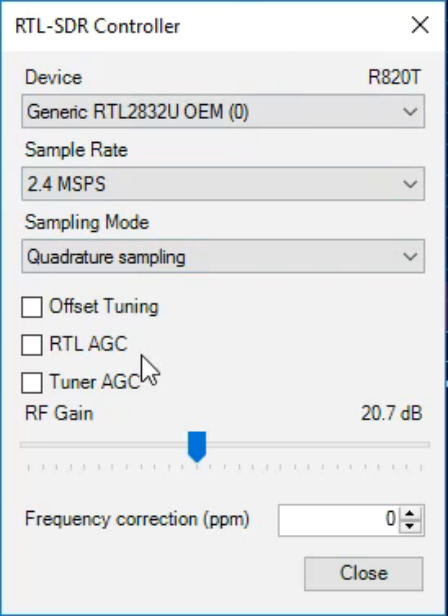I want to call your attention to these two boxes for AGC, Automatic Gain Control, that are both unchecked — one for RTL and one for the tuner. These are each separate chips within the package, and the reason they're unchecked is because I find I get better results leaving them unchecked, as I live in a very RF-rich environment. If I check these boxes — one or the other, or both — I find that my noise floor goes way up and I'm much more prone to overload.